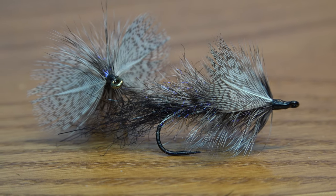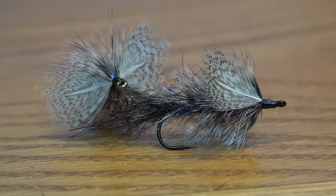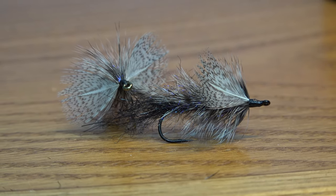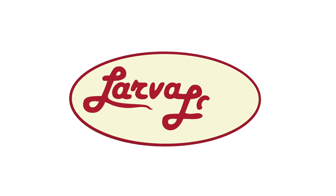Anyone who fishes at night knows the effectiveness of nighttime patterns and wet flies. The George Harvey Pusher Night Fly is touted as one of the best night fly patterns you can use and has accounted for some of the biggest trout ever caught. If you don't have it in your box and you're fishing at night, you're fishing for big fish, you're missing out. Here's how you tie it.